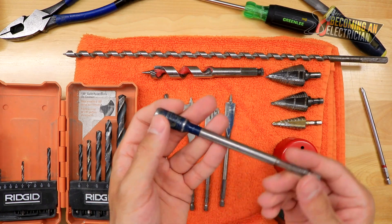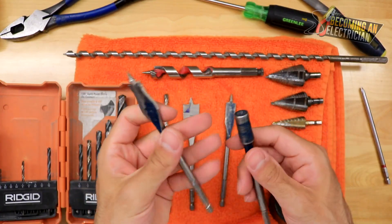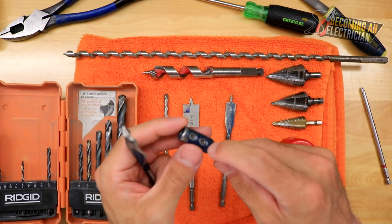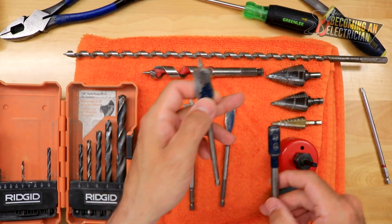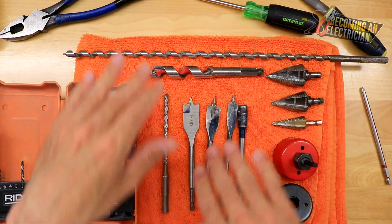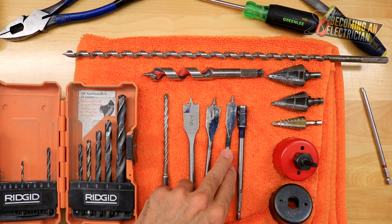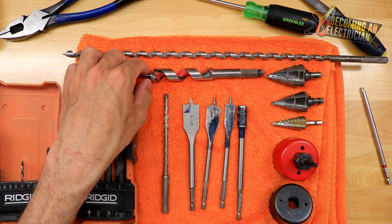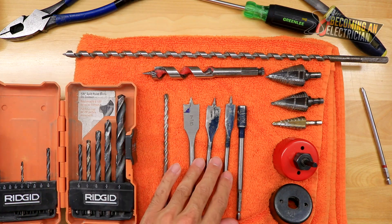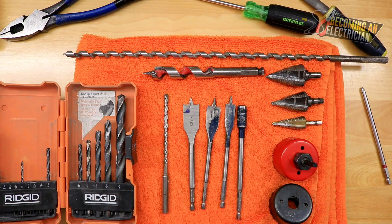One last thing about spade bits: there are extenders, which are useful, but you've got to be careful because they can come loose. This is useful if you need to drill a little extra further. So that's pretty much it for the residential side — you have your auger bit and sometimes spade bits. Typically your company will provide auger bits; the spade bits I actually purchased personally, but I found they really allowed me to have a better experience out there.